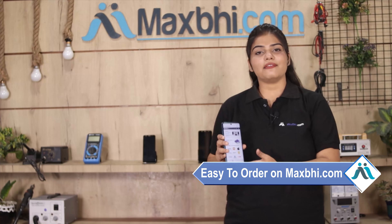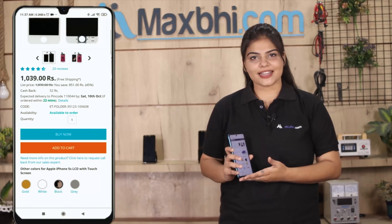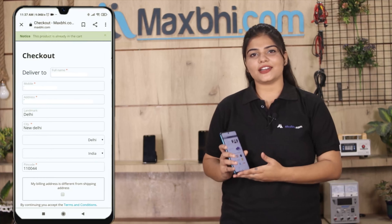Maxp.com पर order करना बहुत ही easy और simple है। हमारी website maxp.com पर अपनी product को search करें और product page पर जाकर Buy Now पर click करें। अपना नाम, mobile number, address fill करें और order पर click करें।